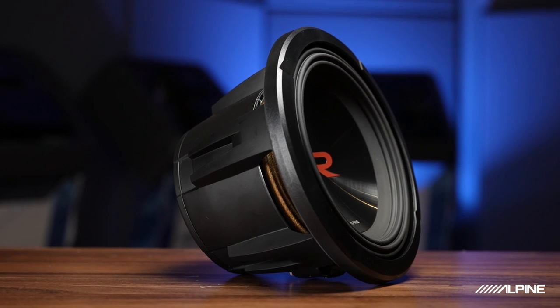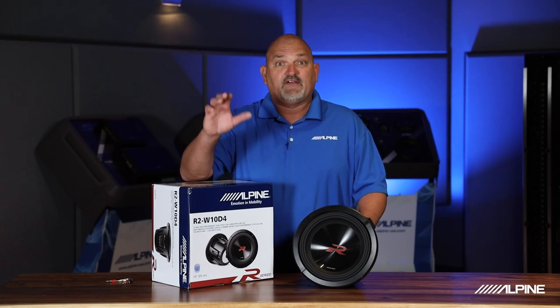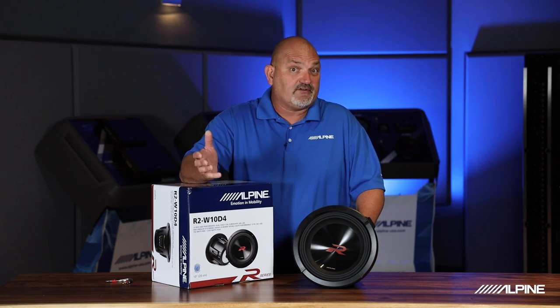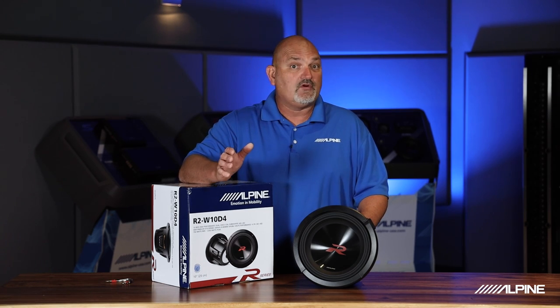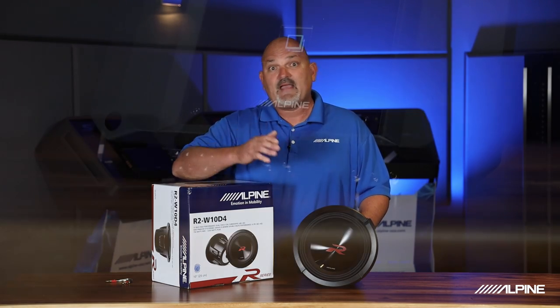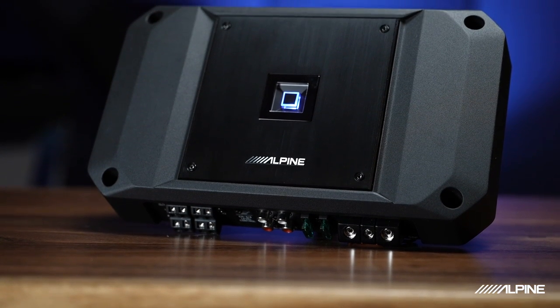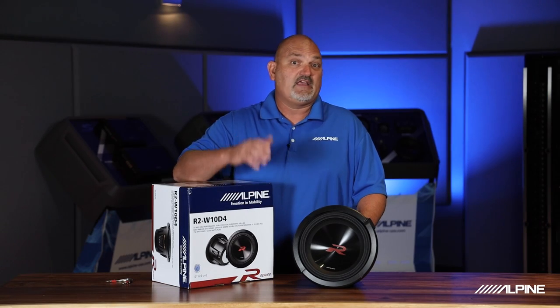The first thing I want to talk about is the fact that they come in different configurations. We have 12-inch, 10-inch, and 8-inch R Series subwoofers, and they come in dual 4 ohm or dual 2 ohm configurations. So you can match them accordingly with whatever amplifier you have, so they work in the right scenario for your system in your vehicle.